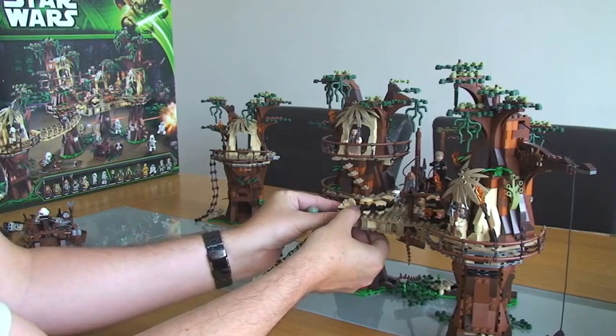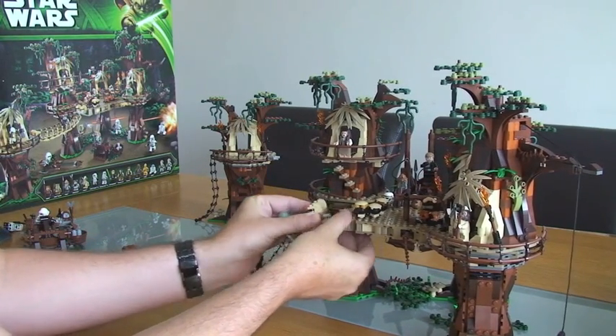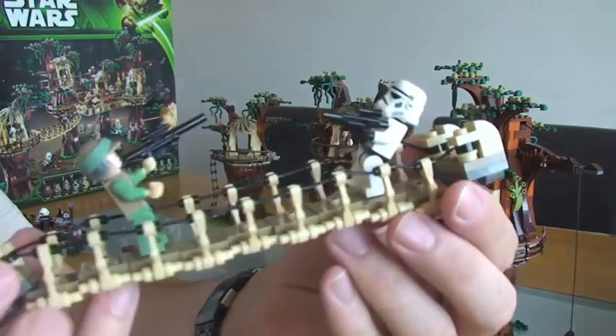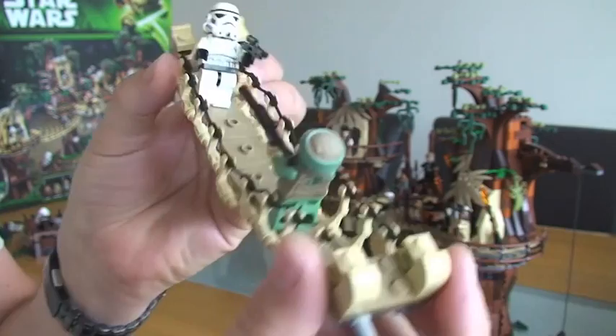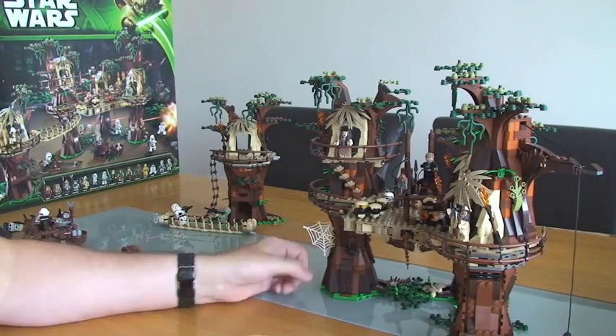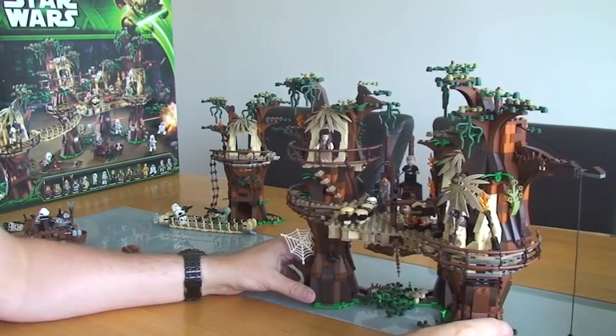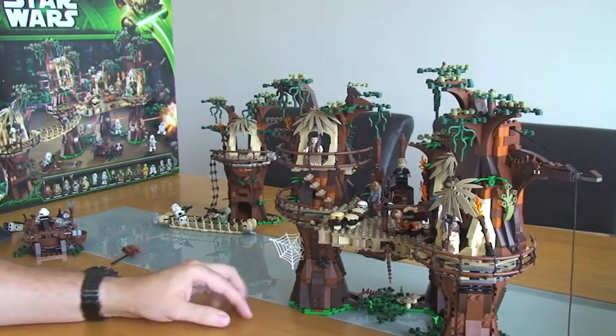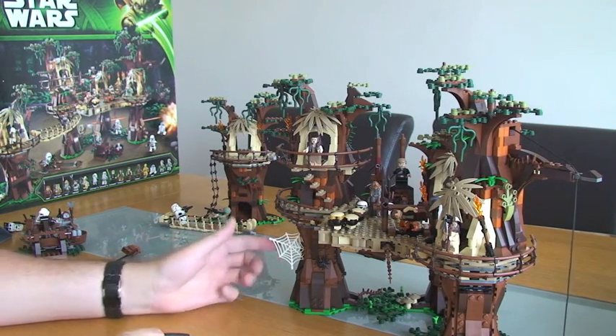I'll take this part of the bridge off as well - that all comes off, and you can see the rope bridge there. Moving on, I'm going to look at this tree trunk now. One of the features on this is what you can see here - this spider's web. It actually does go back in; there's a lever somewhere under here.